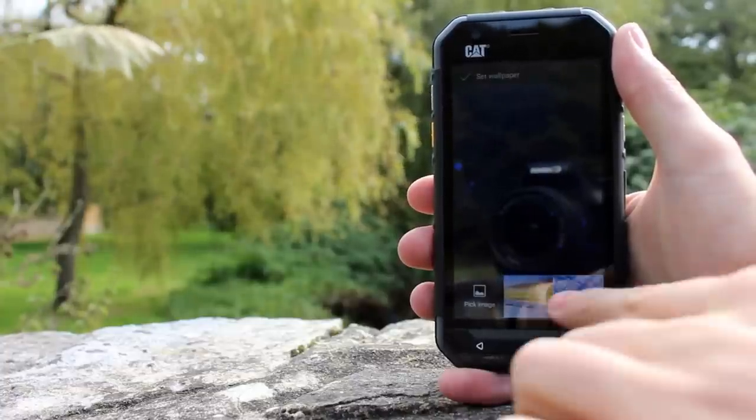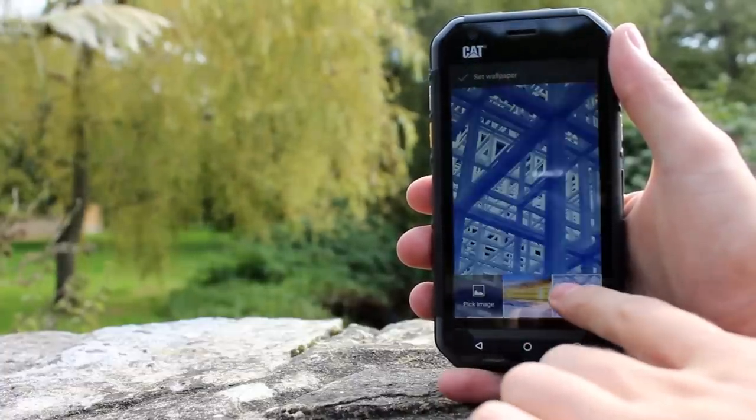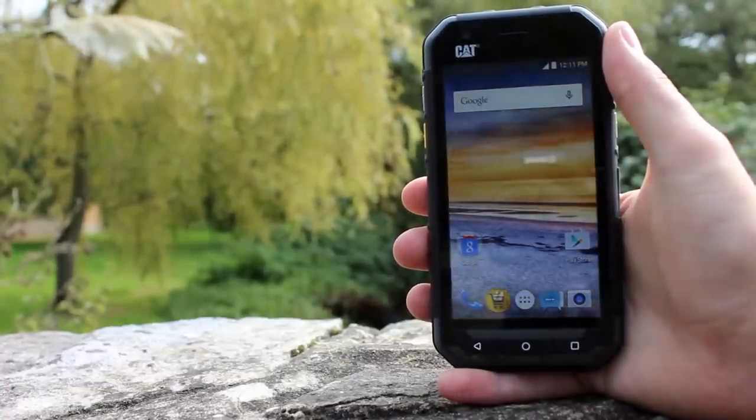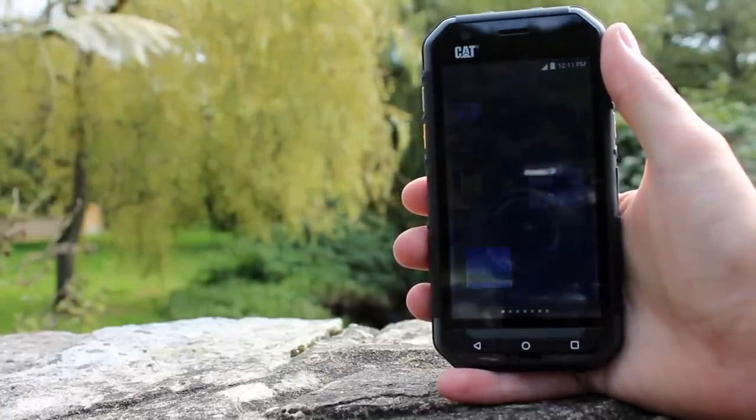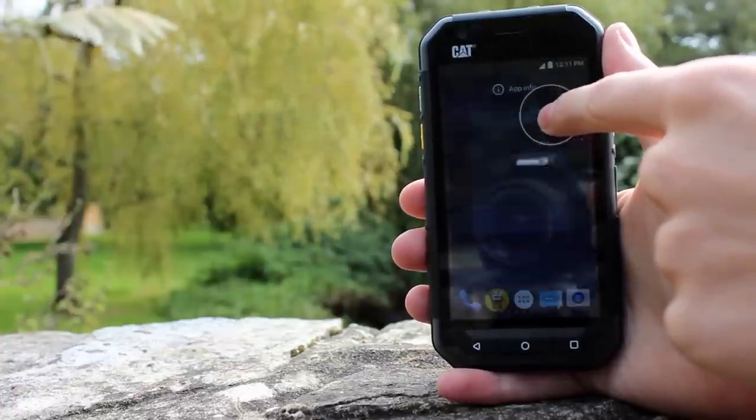Like other CAT phones, the S30 runs Android as the operating system and version 5.1 is installed out of the box, so it is relatively up to date. Whilst there are a few additions from CAT, they are relatively limited.